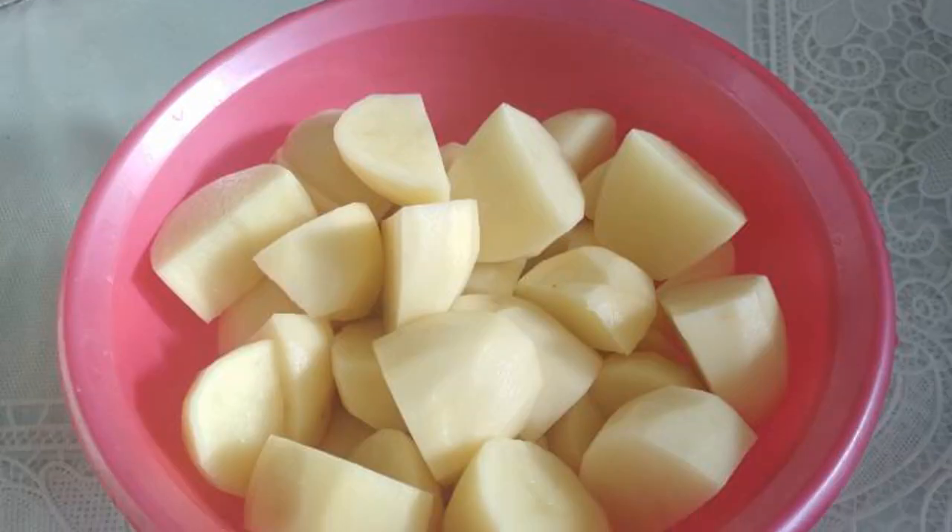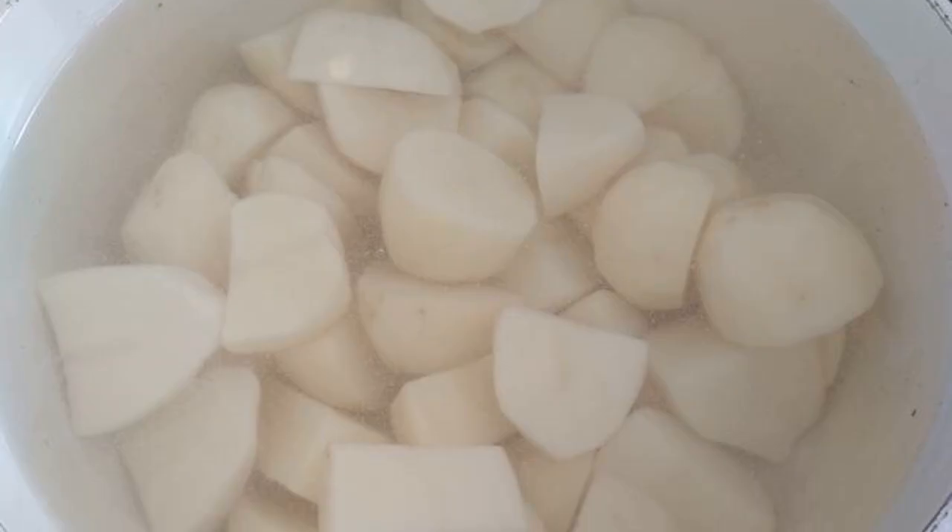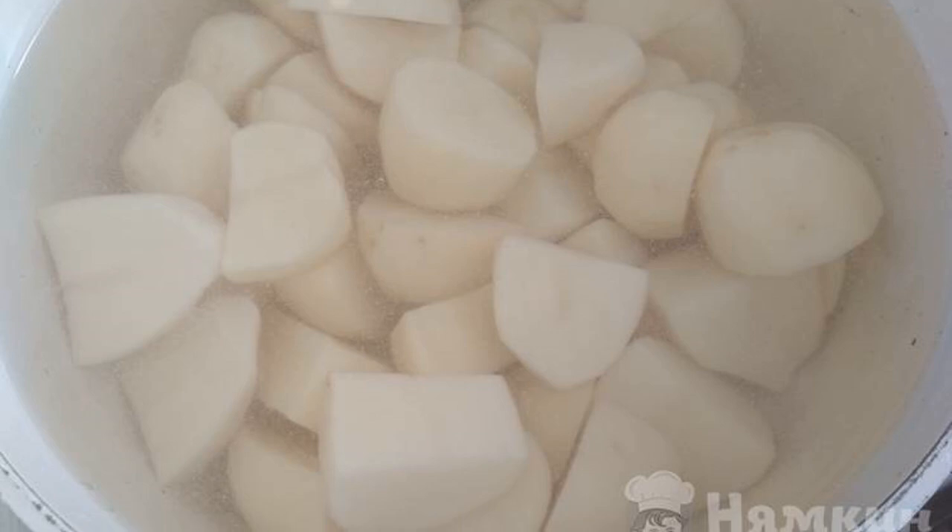Peel the potatoes. Cut into medium slices just to cook faster. Put it in a saucepan to cook in salted water until ready.